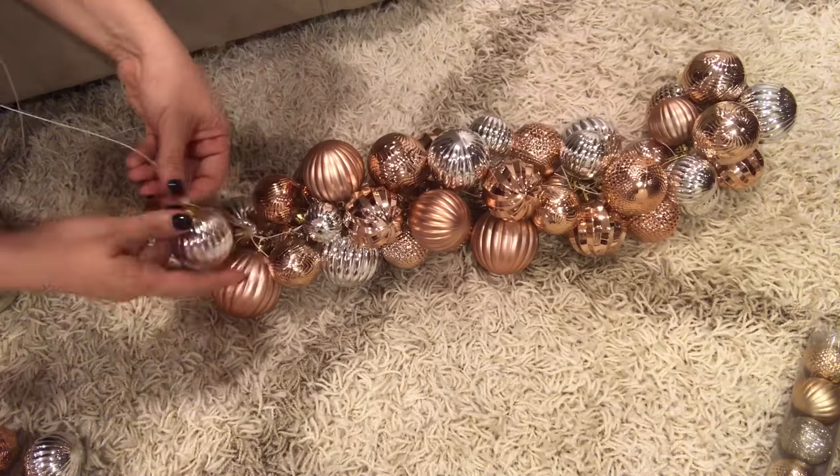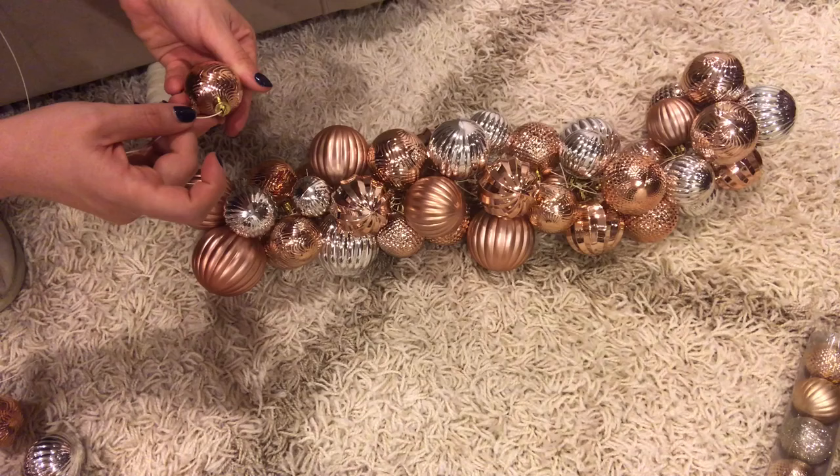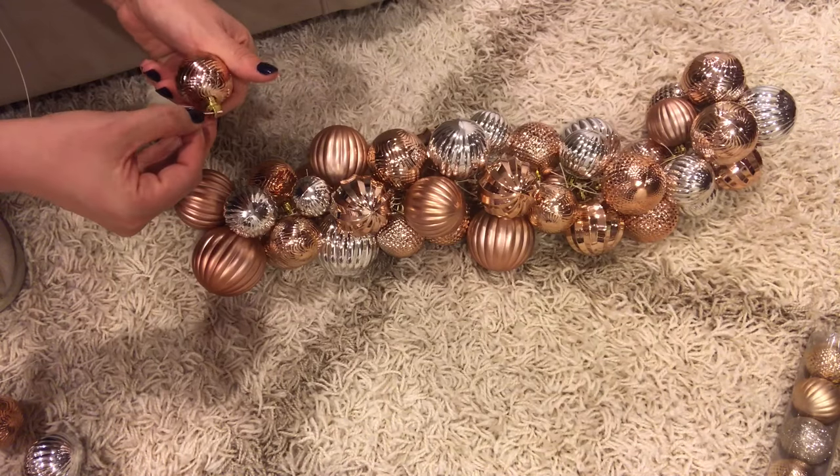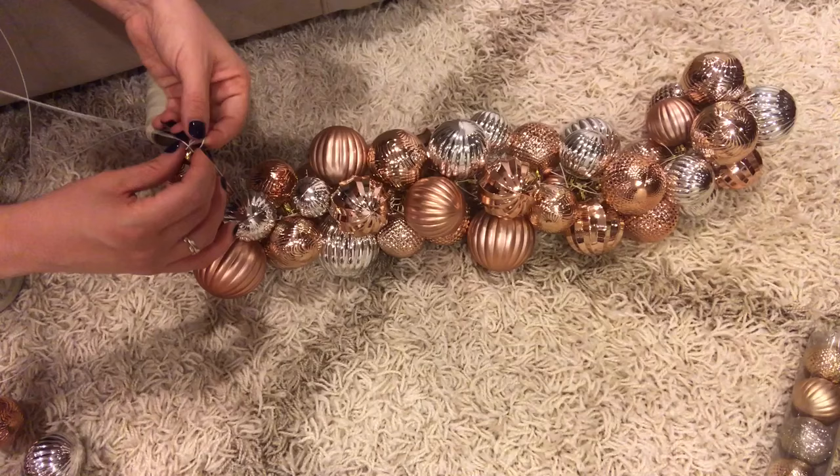As I mentioned, this would be great to use those leftover ornaments — we all have them. You could get this project done for absolutely free. And look how quickly it came together — it's so gorgeous and so easy. Please promise me that you will try this!